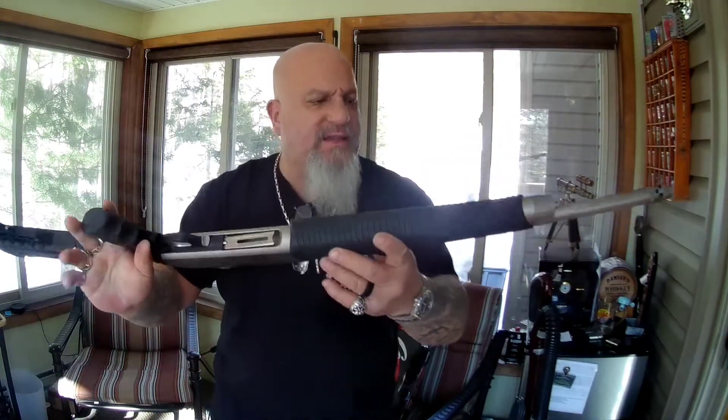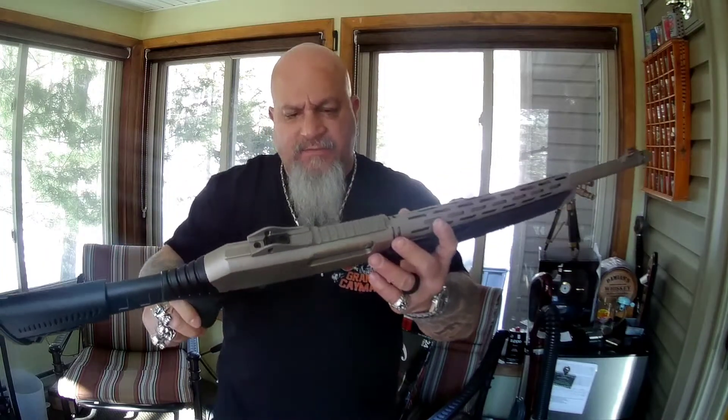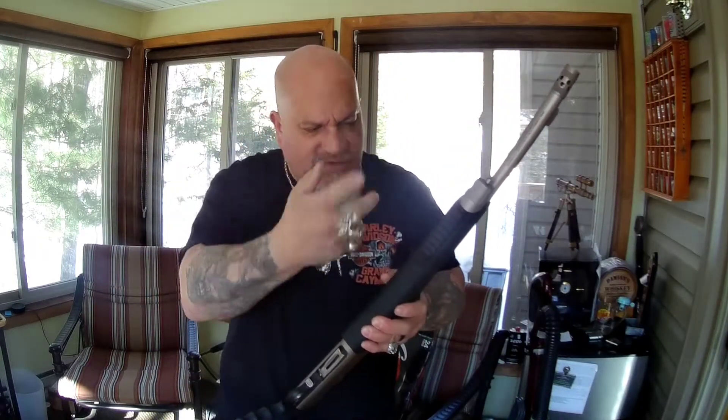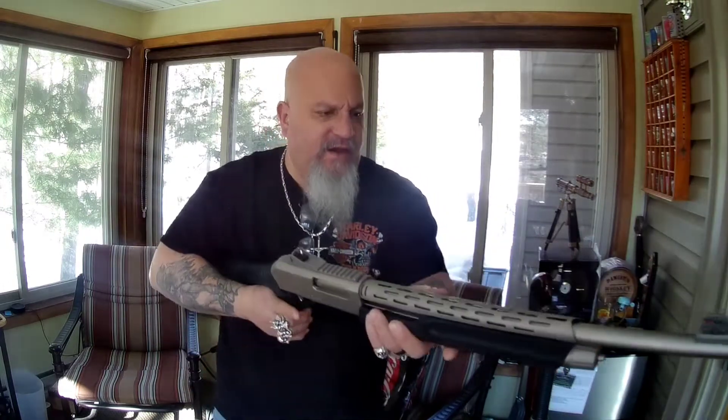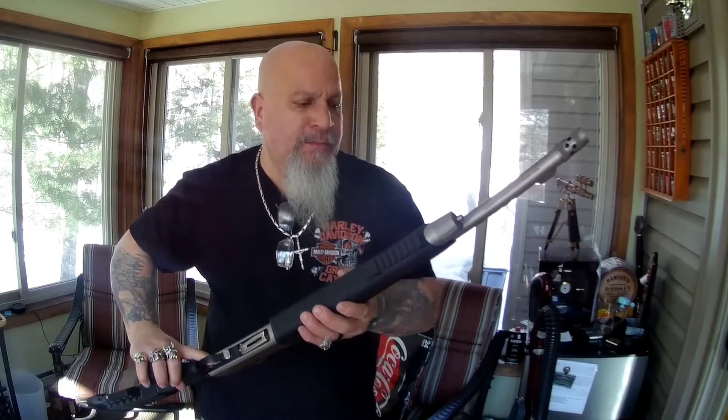The gun comes exactly as you see it — I didn't add anything to it. But I'm going to put a tactical flashlight on the Picatinny rail because I feel every gun should have some kind of lighting, especially for home defense, which is what I use it for.